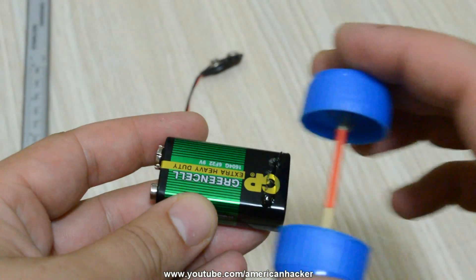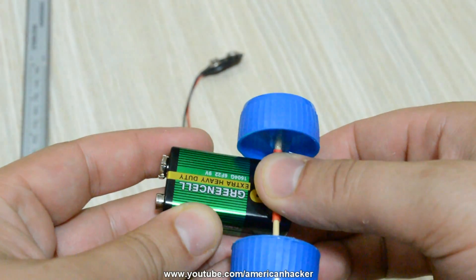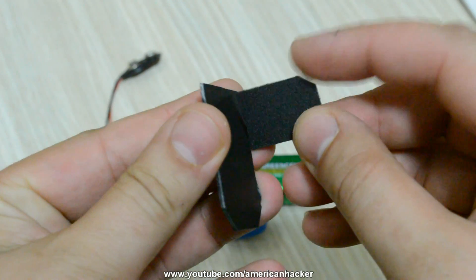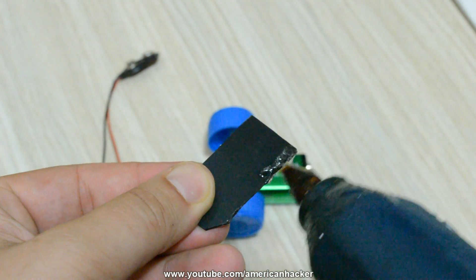On one side of the 9 volt battery we're gonna glue the wheels, and make sure that they are spinning freely. From light plastic that you can cut with scissors, you're gonna make a holder for the front wheel.